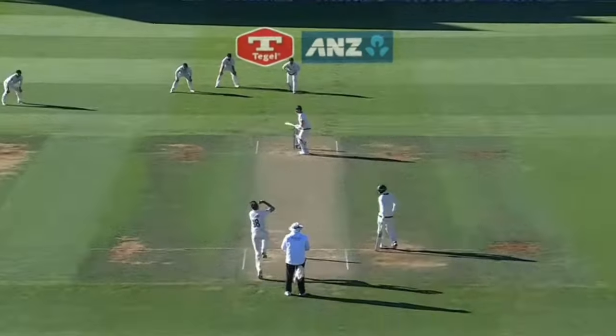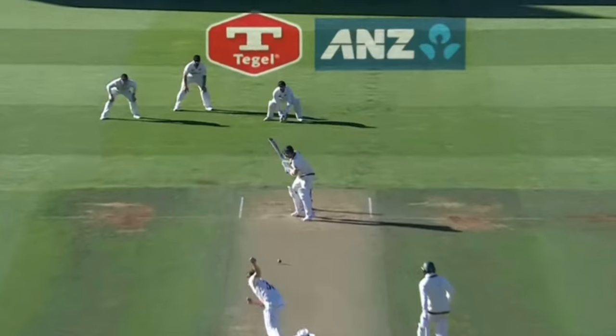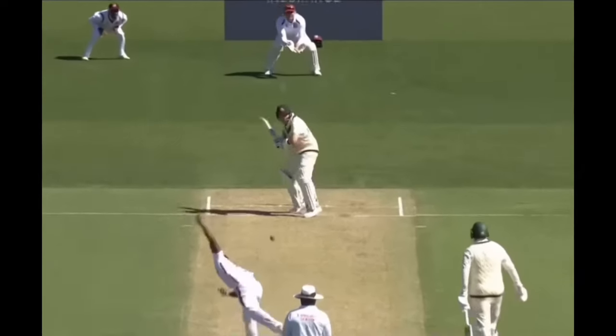Secondly, due to his batting style, he likes to get across his stumps to play at deliveries on the fifth and sixth stump line. If the ball moves a fraction, then there are opportunities to pick up the edge.